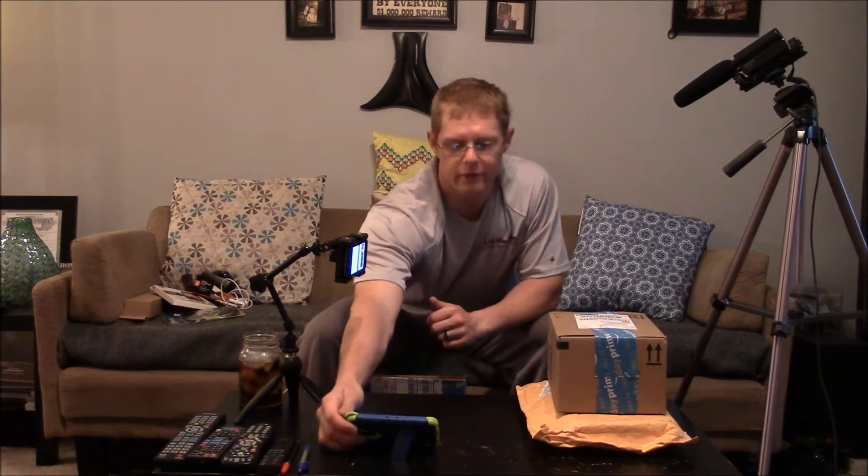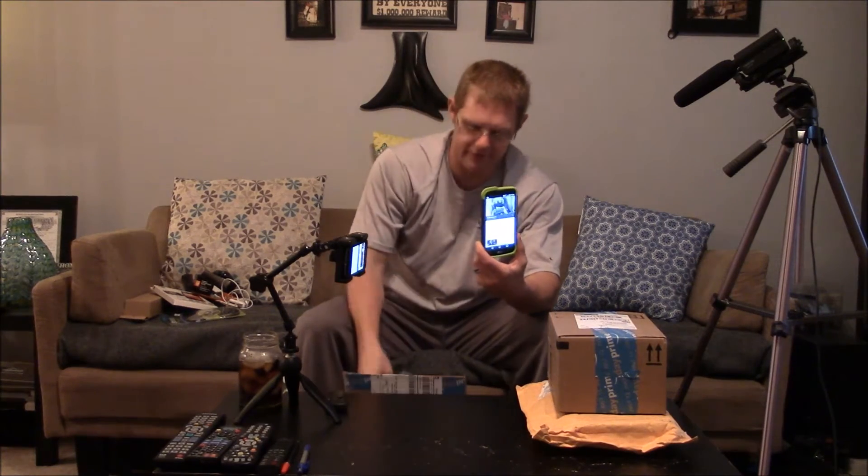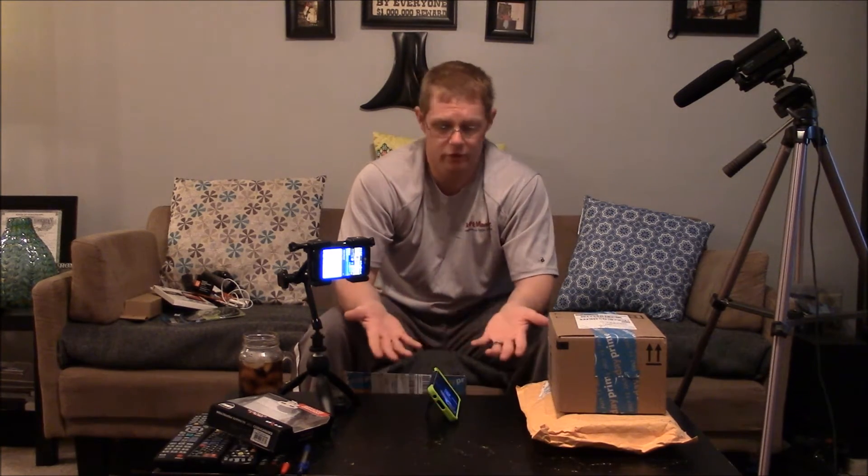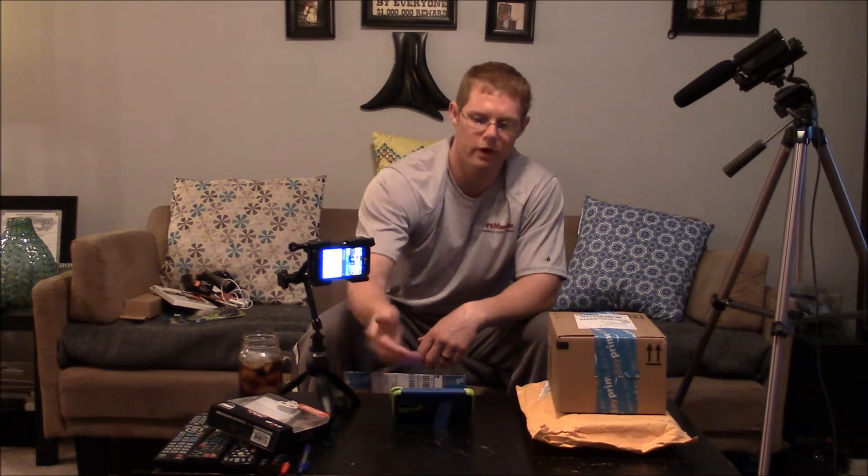Next up is my new cell phone case and cover, made by a company called Zizo. This is the Bolt cover — it's a three-piece cover that comes with a tempered glass screen protector, a rubber shock absorbing cushion, and a hard plastic shell that goes over it. What I liked about it is this actually has a kickstand. I like to watch videos in widescreen format on my phone and this is perfect for that because you can see the nice comfortable angle it puts it at. A lot of times I'll lay in bed, lay this next to my pillow with some headphones on, watch a documentary, and it puts me to sleep instantly.